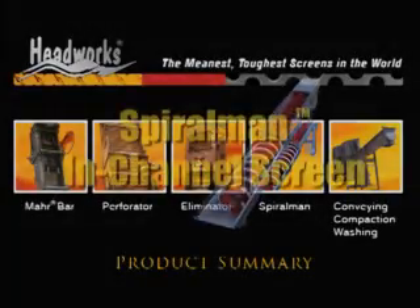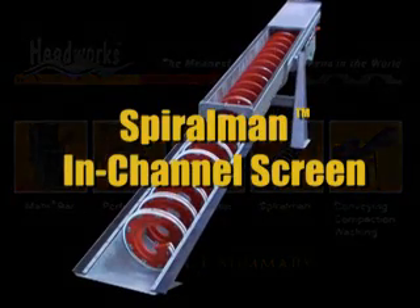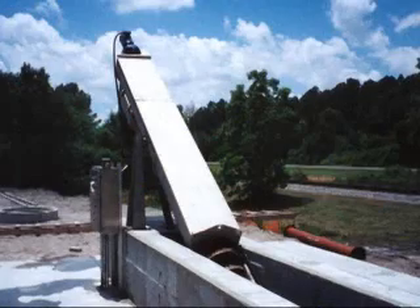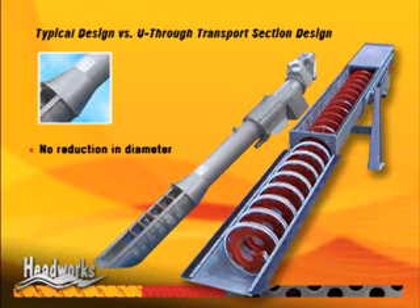The Spiral Man is an in-channel spiral screen with flow capabilities of up to 300 liters per second. This simplistic in-line design was developed with headache-free operation and low maintenance in mind. This means that we do not reduce the diameter of the transport section.